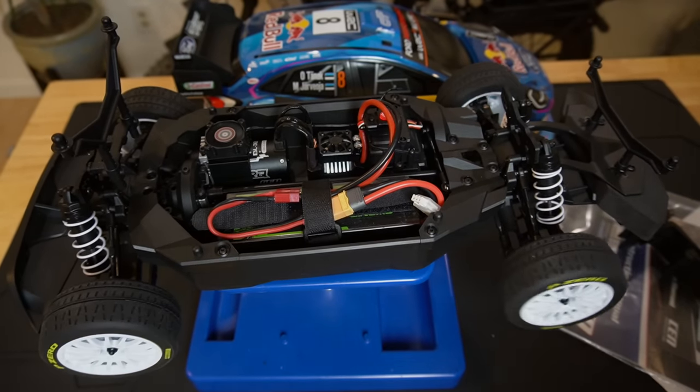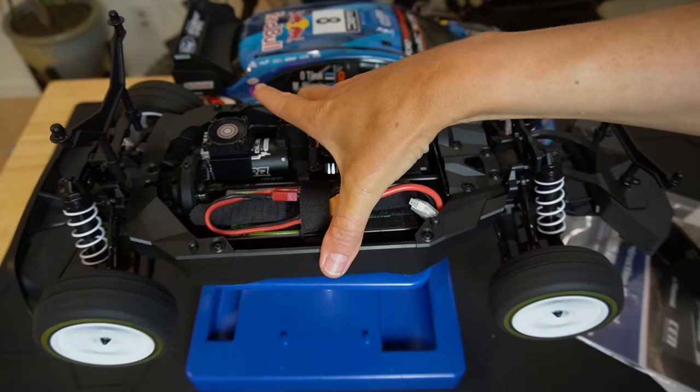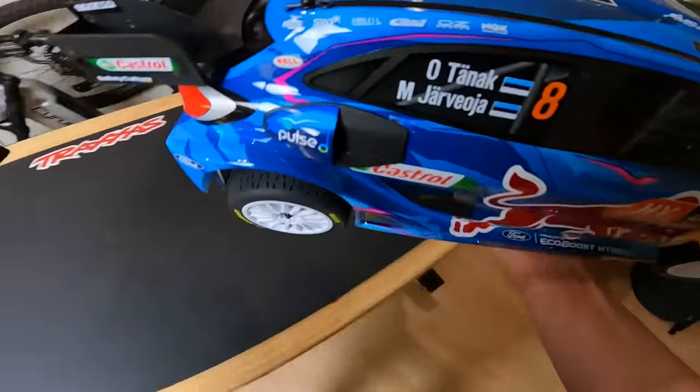That sounds really nice — we're going to full throttle on 2S. We have one thing left to do and that is to go drive this. First we're going to try it on some pavement in my driveway, then we're going to see how it handles off-road and take it to a pump track.